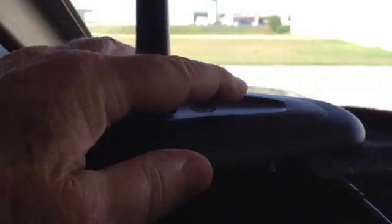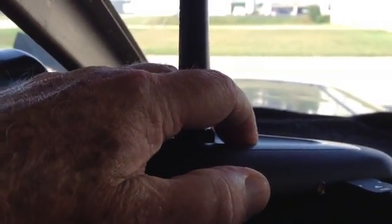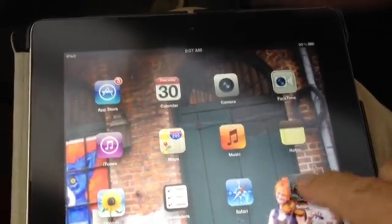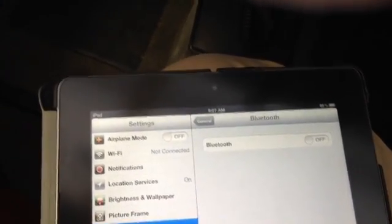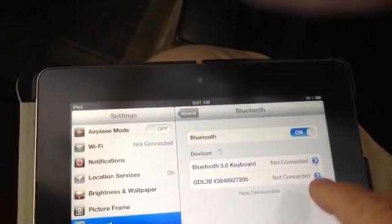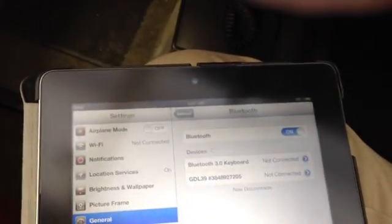First, we must pair the GDL39 with the Bluetooth receiver in our iPad. To do that, we hold the button on top of the unit for just a few seconds until a blue light begins to flash on the front of the unit. Next, from the iPad's main screen, we click Settings, then General, and then Bluetooth. You'll see that Bluetooth is off — we'll turn it on. GDL39 appears in the list, we tap it, and the unit begins the pairing process.